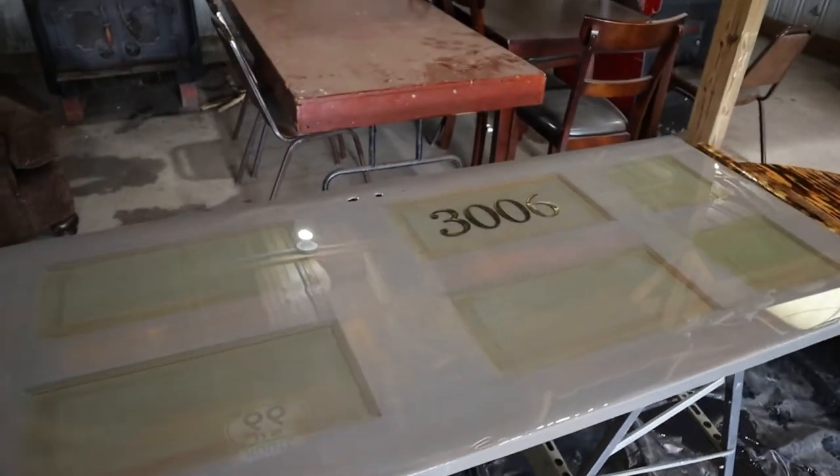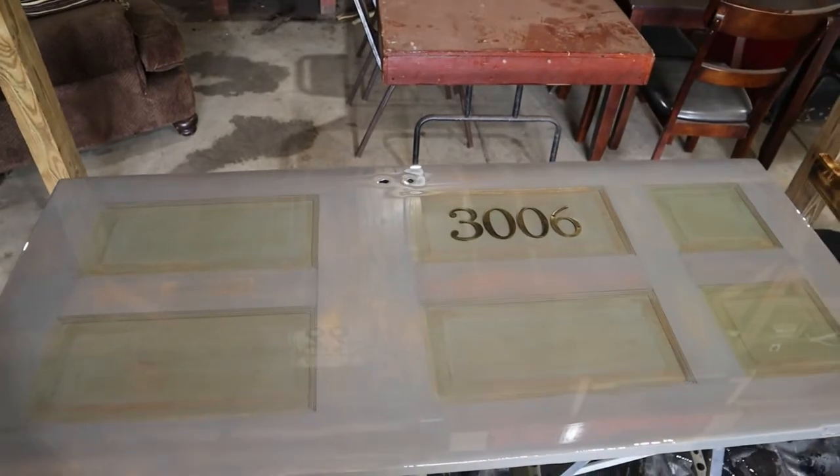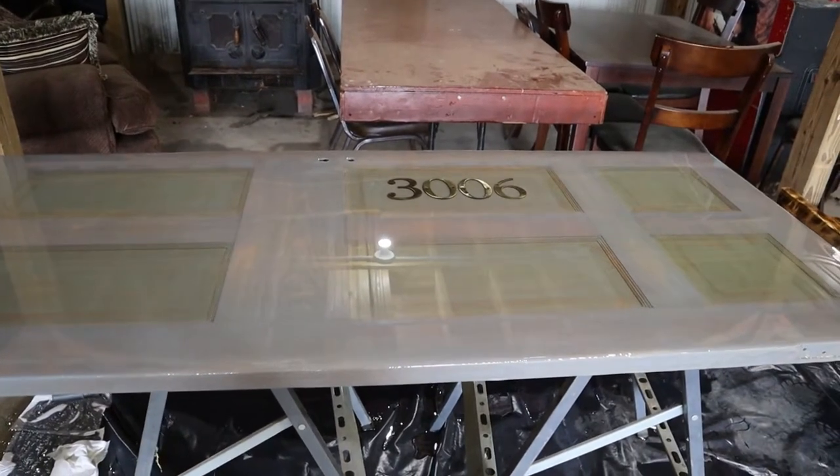I'd like to give a big shout out to my buddy Darren for letting me use his barn while I did all this. It probably took a week or so for all the pours and just to get it ready to do the pours, so I really appreciate it, Darren.